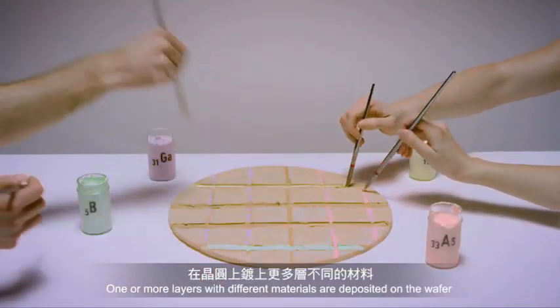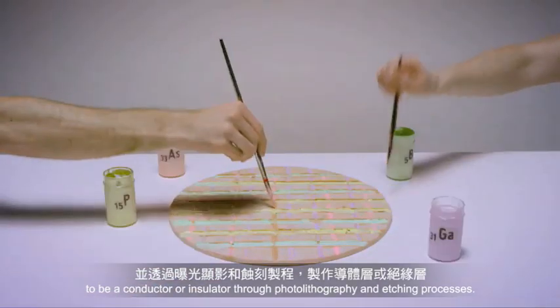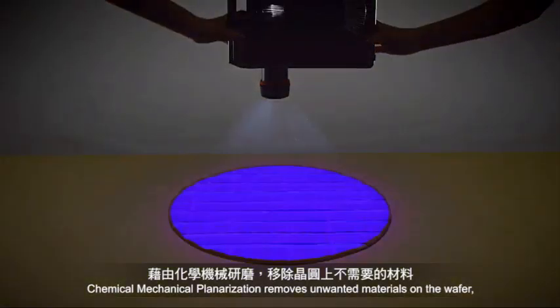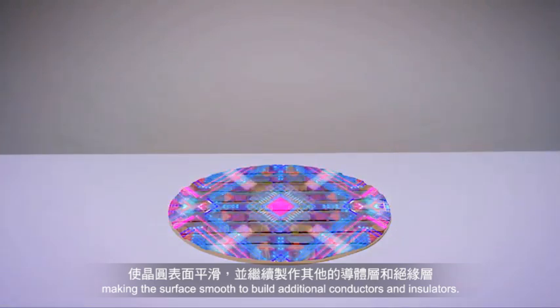One or more layers with different materials are deposited on the wafer to be a conductor or insulator through photolithography and etching processes. Chemical mechanical planarization removes unwanted materials on the wafer, making the surface smooth to build additional conductors and insulators.